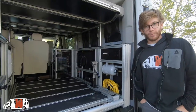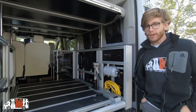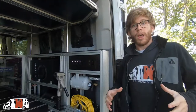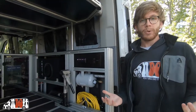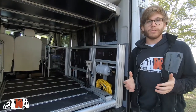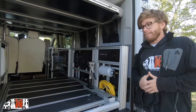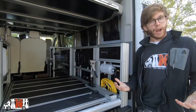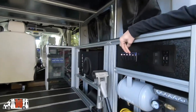Here we've got the air compressor. You may be wondering what you'd use an air compressor for in the back of the van — you can air up your inflatable paddle boards, hook up air tools, air up your tires, clean off gear. There are a lot of different applications, but it's not for everybody.